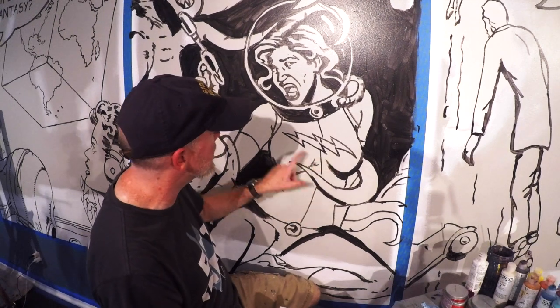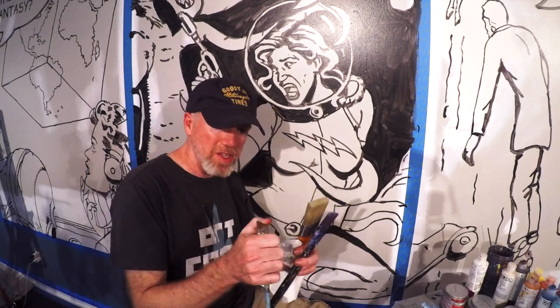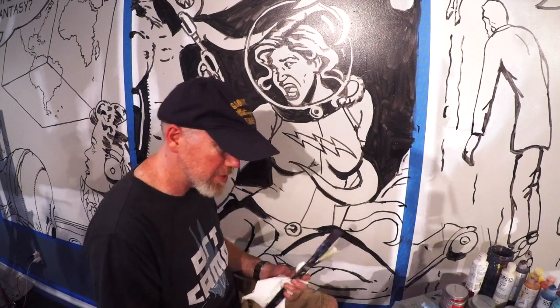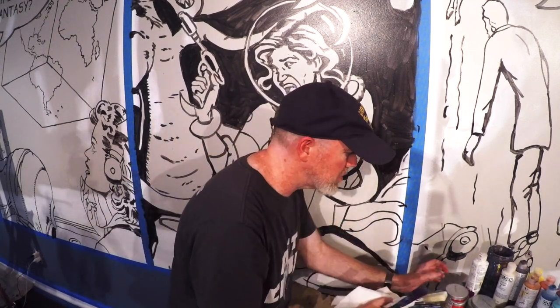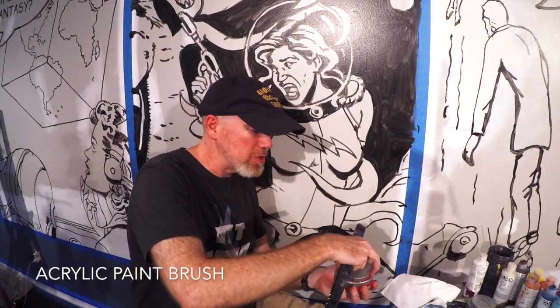This part is just coloring, staying within the lines. Green for the monster, red for her outfit, her little lightning dash is gonna be yellow, and the highlights in her hair will be blue. I've got a few different kinds of brushes with different bristles — I'm curious to see how each one applies the paint. I'll try this acrylic brush first and test each one to see how it goes.